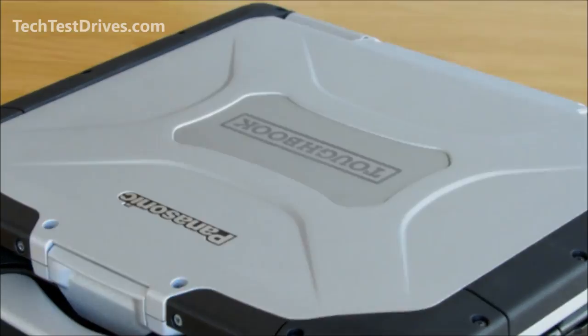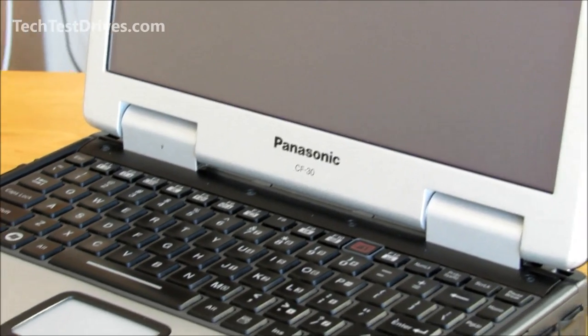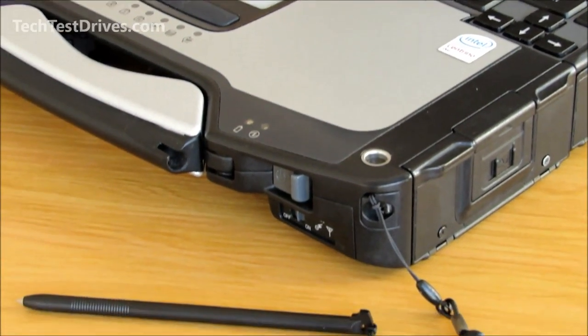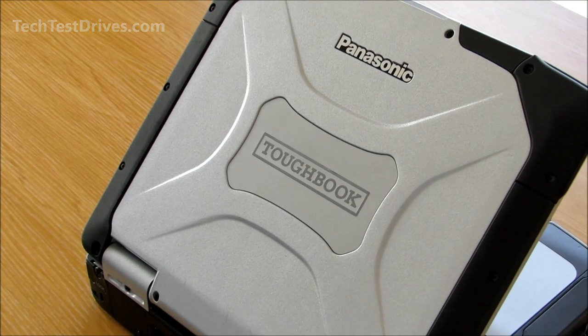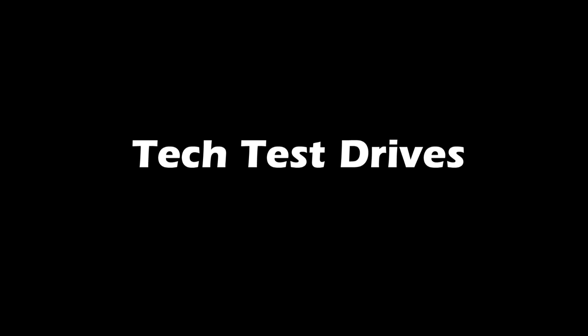With its full magnesium alloy case and its resistance to water, dust, vibration, drops, heat, and cold — you can see why the military use them, along with first responders such as fire, police, and ambulance services. I hope you enjoyed this quick review of the Panasonic Toughbook CF-30. I'm Rodney from TechTestDrives.com.